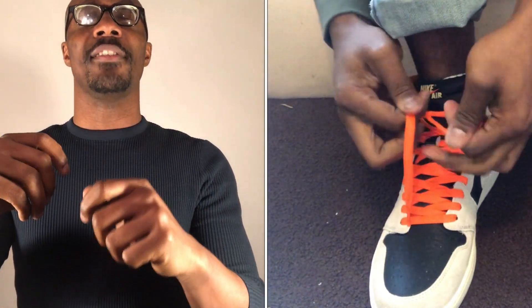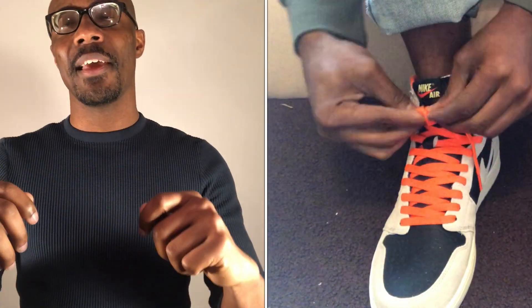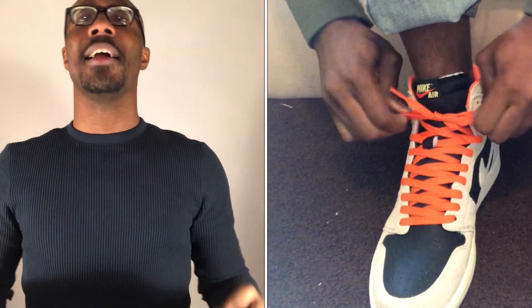For this one, you're going to do the same thing, except when you go across the top to loop it through, you're going to go underneath. When you go underneath and pull it through and tie that knot, you're going to get a straight knot right across the top of your shoe. It's also very, very tight — very, very simple.